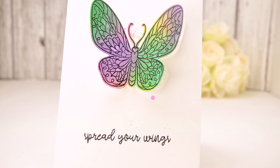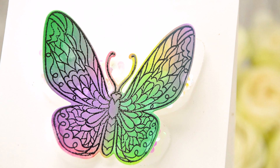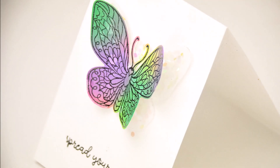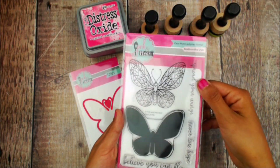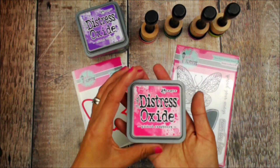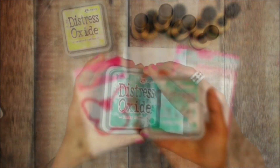Hi guys, Crystal Thompson here for Pink and Me. I have the pleasure of playing today with the You Can Fly set, part of the July 2018 release, creating a clean simple card with the set. We'll be using the You Can Fly stamp set and the You Can Fly coordinating dies, along with my distress oxides.